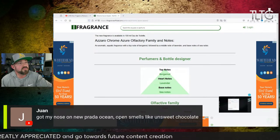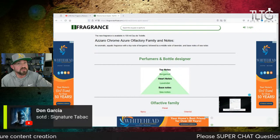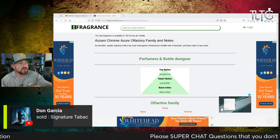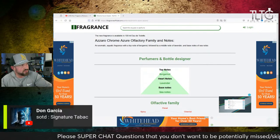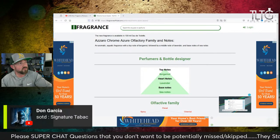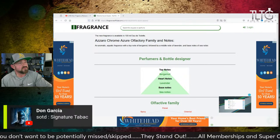Got my nose on Prada Ocean — open smells like unsweet chocolate. Are you talking about the Le Parfum? Because there's three versions. Le Parfum would be the newest one. Signature Tabac — excellent choice. That one definitely falls into the top five. Leather Tabac and Tabac would be my four and five, outside of Rosé, Black Rose, and Citrine.